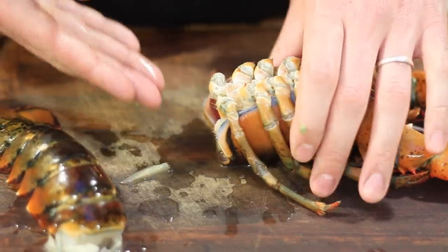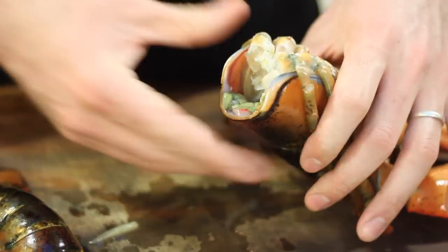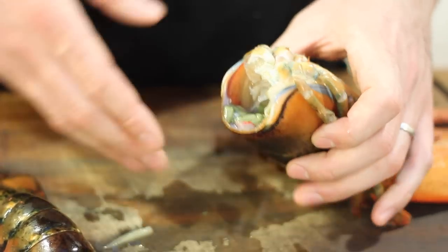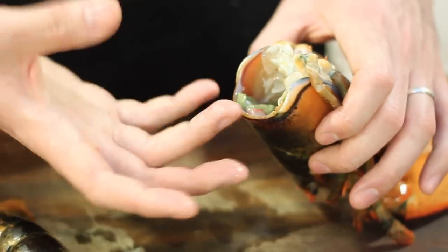You may notice this organ fall out. This is known as the tomalley. It's essentially a toxin-filtering system in the lobster's body, very similar to our livers. This is considered by many people to be a delicacy when it's cooked, and a lot of people just leave it in the head.